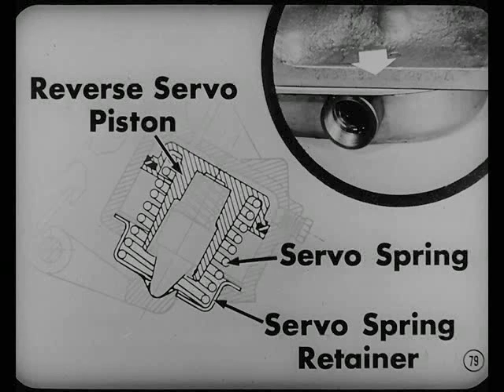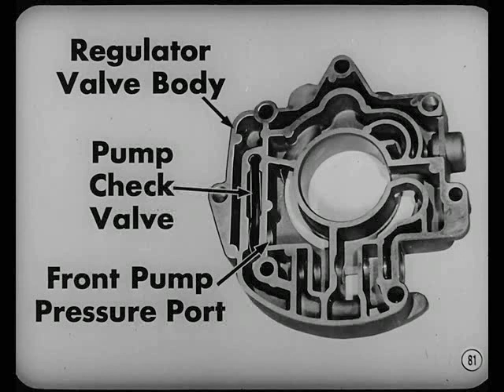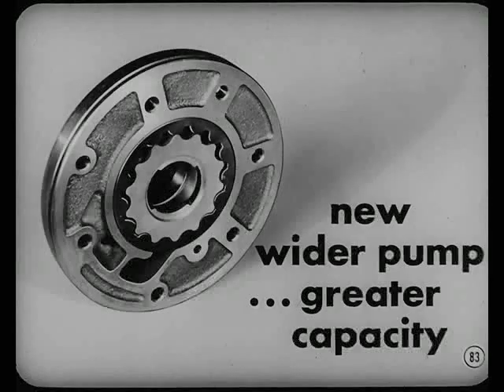These parts can be installed whenever a transmission is disassembled for service. A series of changes were made to reduce clutch slippage and prolong front clutch life. To improve idle and low-speed line pressure, the position of the front and rear pump check valve in the regulator valve body was changed to put the small bleed orifice inward against the front pump pressure port. This change became effective with transmission serial number 547,000. When servicing a unit of lower serial number, make sure the valve is installed with the orifice facing the front pump pressure port. Later transmissions use a check valve without a bleed orifice, so it can be installed either way. Another change is a new, wider front pump providing greater capacity at idle — this prevents premature wear of the front clutch discs due to low pressure.